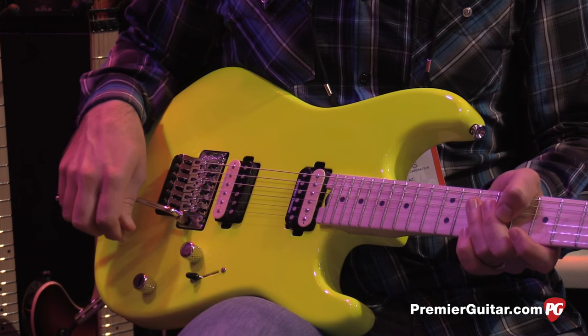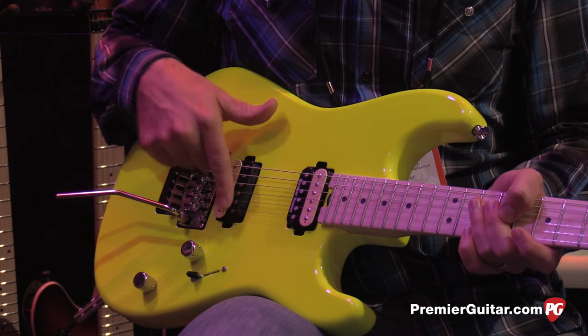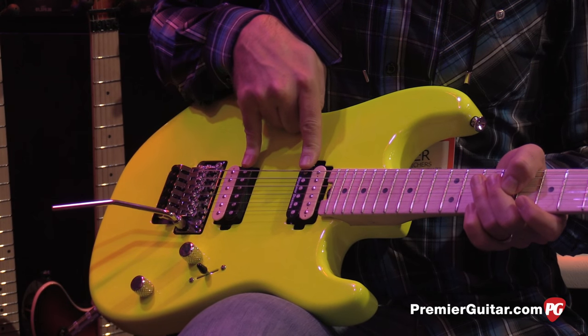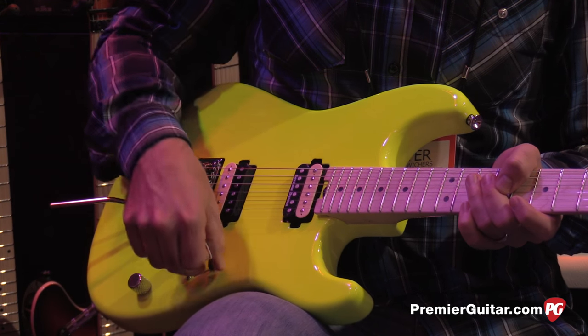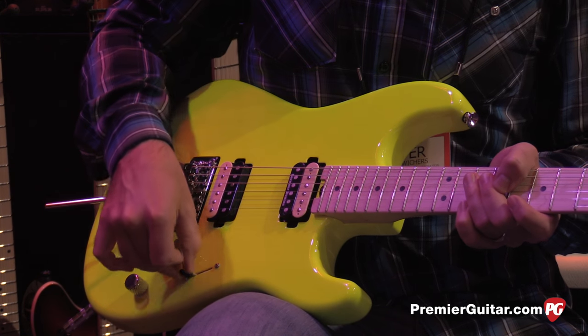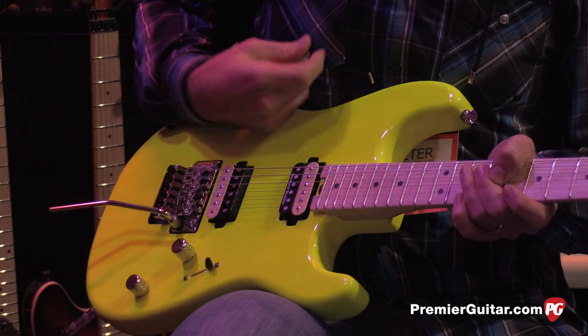On the three-way blade: in position one with the volume knob down, it's a full humbucker. In the middle position, it's the inner coils in parallel. In position three, it's a full humbucker. Now if you pull the knob up and go to position one, you have a full single-coil bridge pickup. In the middle, you have the outer coils in parallel, and then in position three, just the single coil by itself.